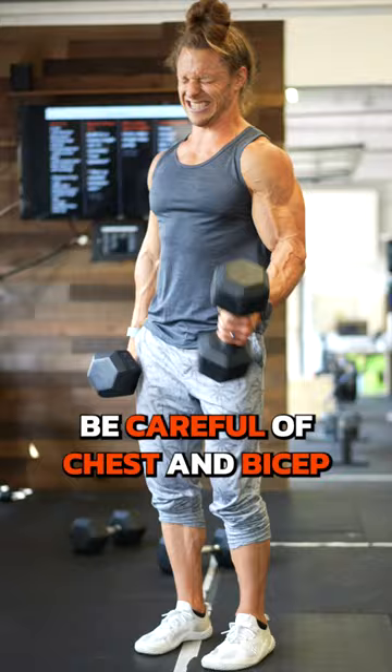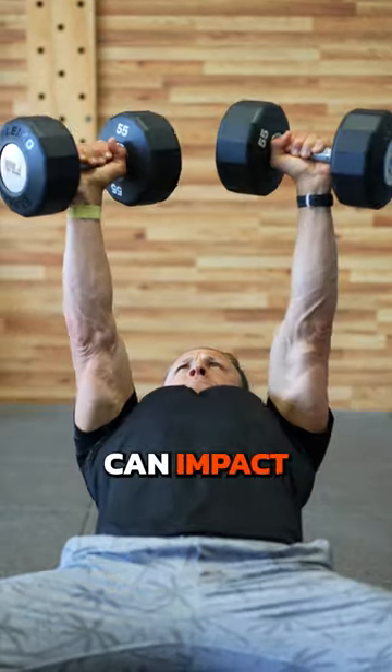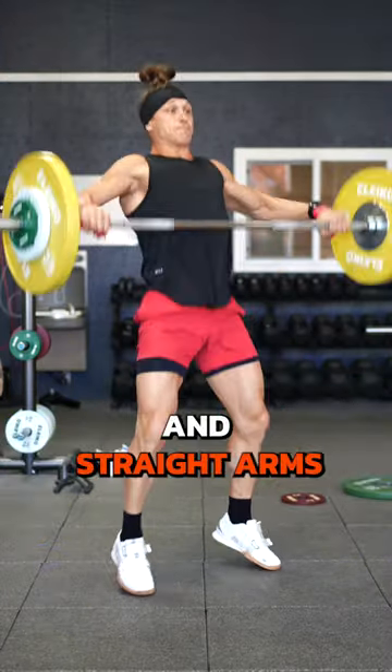Be careful of chest and bicep work. Fatigue and muscle damage in these areas can impact your overhead positions in the Olympic lifts and your ability to pull from the floor with relaxed and straight arms.